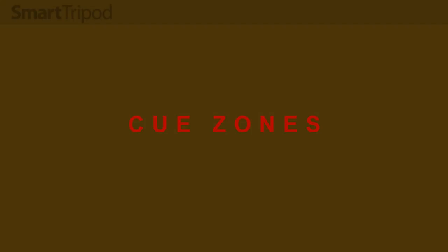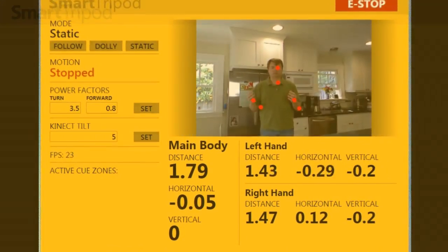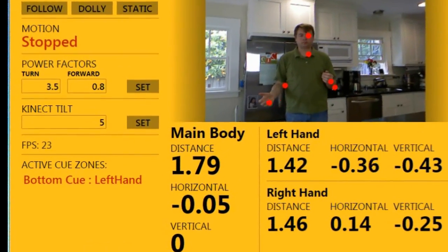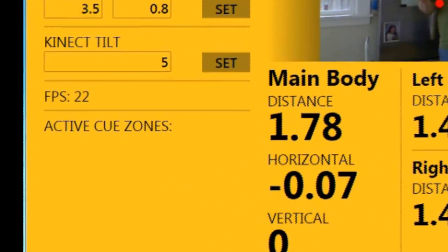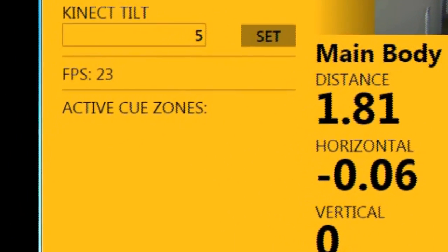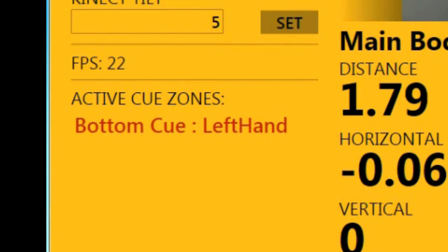Another interesting feature — which can be used in any mode but works best in static mode — is what I call the cue zone. A cue zone is a three-dimensional rectangle, or cuboid, in Kinect space. These can be defined anywhere, multiple zones can exist, and we can program a cue zone to trigger an event when a particular joint or combination of joints enters the zone.